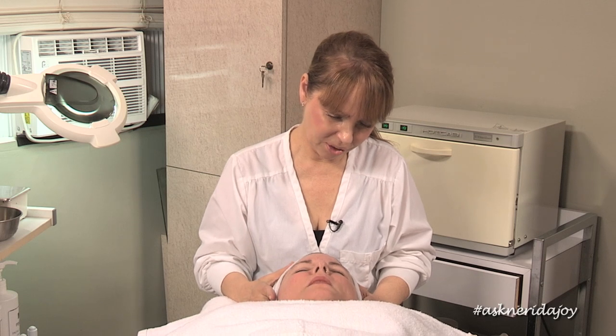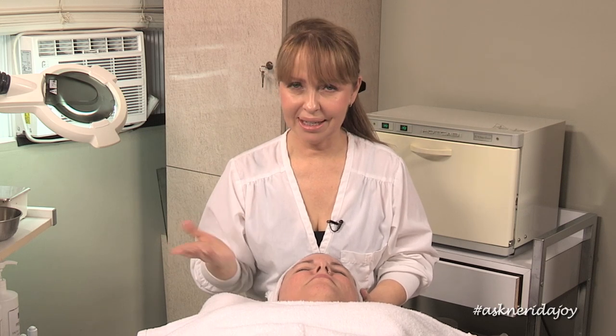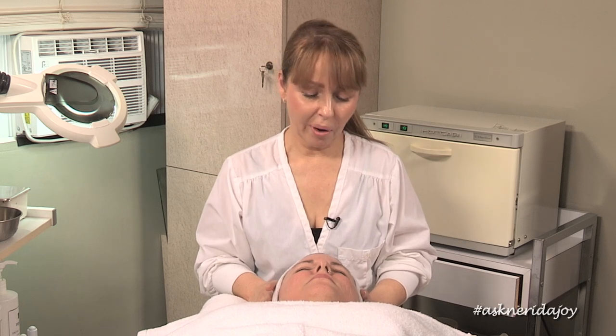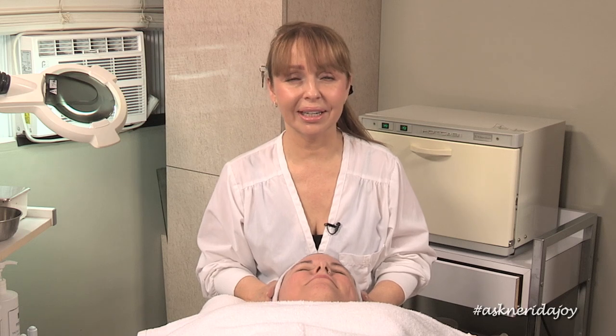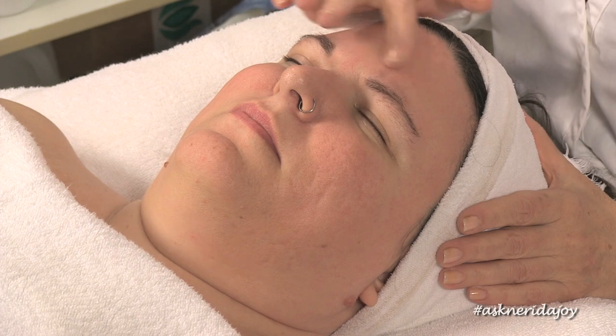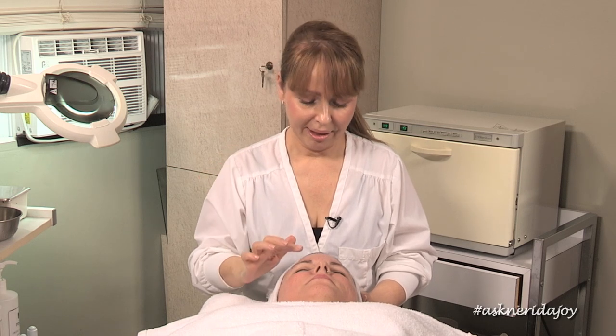Do you ever put moisturizer on your skin? No, never. So what we have here — Katie grew up in Florida with a lot of humidity, and she's now moved out here some years back. It's much drier, she's not breaking out anymore, and she's washing her face with coconut soap and not using moisturizer. Her skin is very, very surface dry. When the skin is really surface dry, it's dull — it doesn't have that dewy look. The skin also becomes dehydrated, where you have those fine little lines that look like wrinkles but are really just surface dryness.